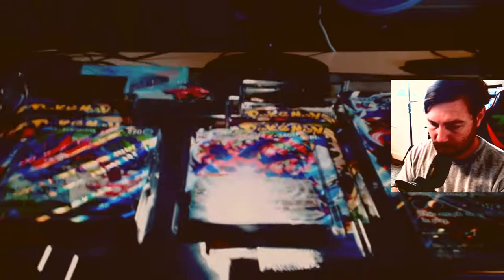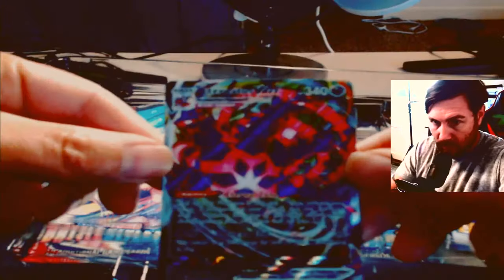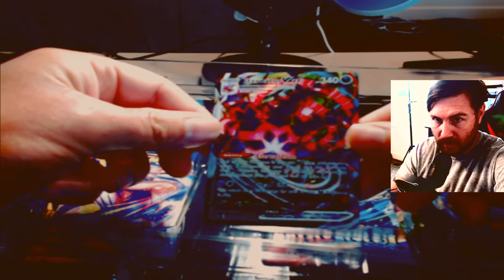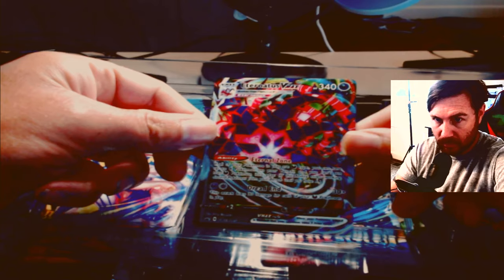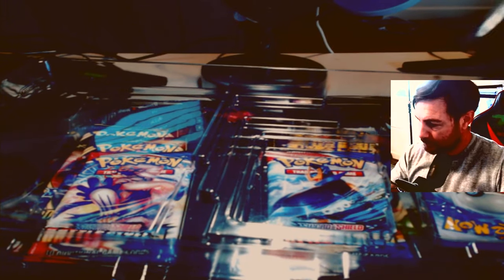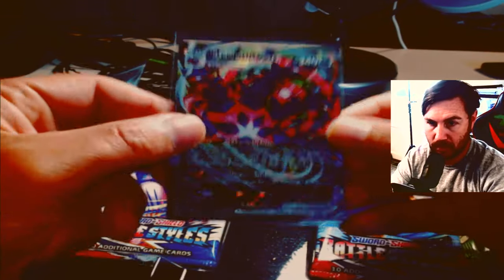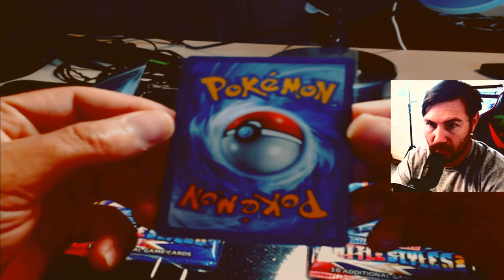Let's go ahead and start opening up this huge plastic box — the Eternatus VMAX. The design is pretty sweet, I like the look of it. So the centering is okay — I feel like the centering is good enough to be gradable. Yeah, it looks like it is kind of a gradable card.